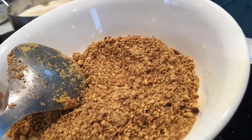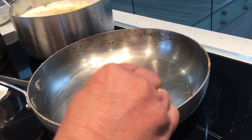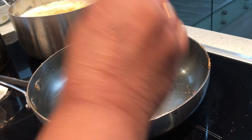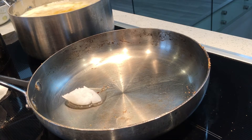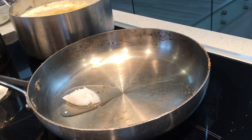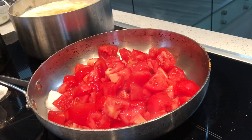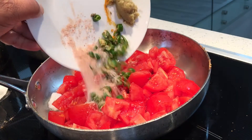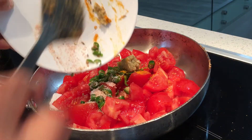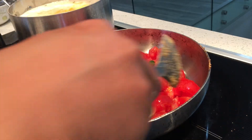Otherwise it would be a little yellowish color. I am going to add one more small spoon of oil, then add the tomatoes and all the spices, and mix them well.